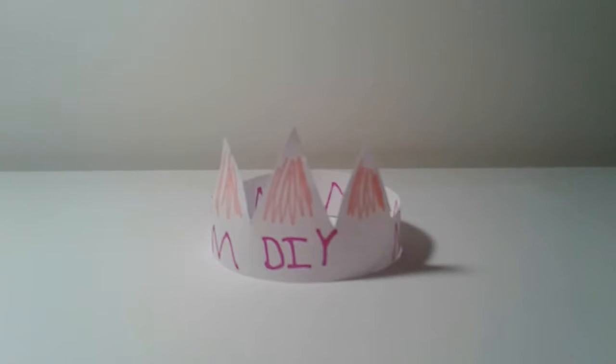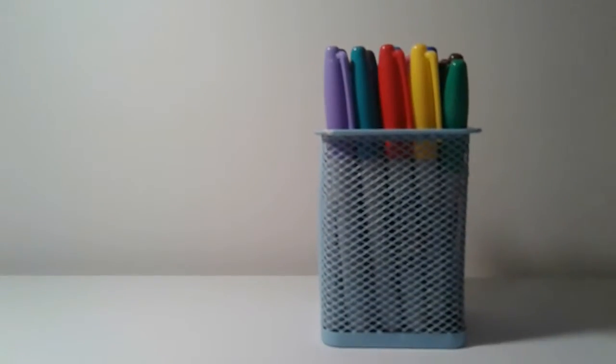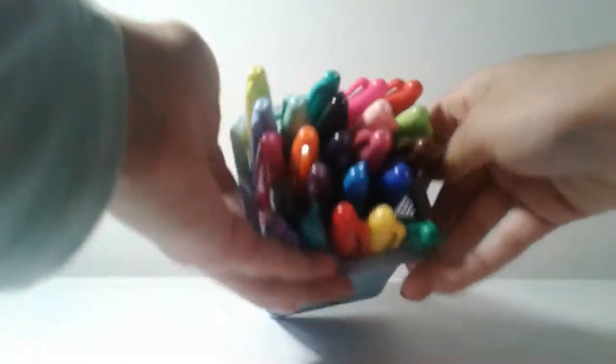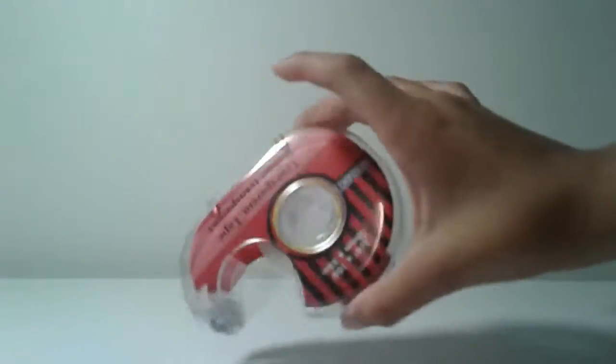Let's get started. The things you're going to be needing for this are your markers — you're going to need a good marker. I have a bunch of different colors I will be using. I'm also going to be needing some tape, of course. Scissors, because you're going to have to cut things. And paper.